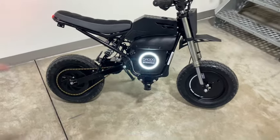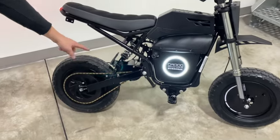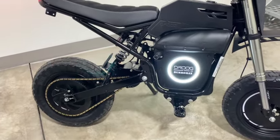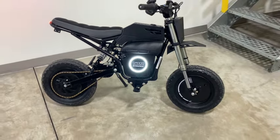We kept the stock front suspension but we did change out the rear. This is the DNN rear shock and it's fully adjustable, custom color on the spring, and it kicks ass — way better than stock. But we wanted to keep it still pretty budget friendly.